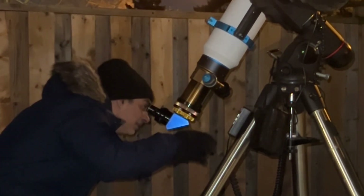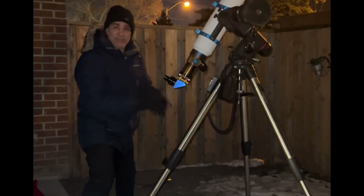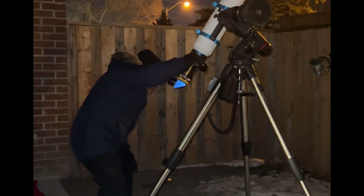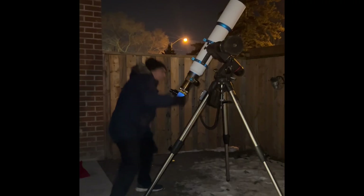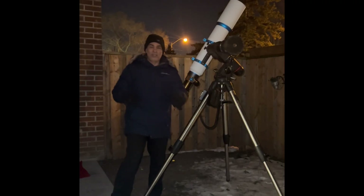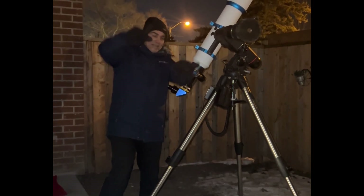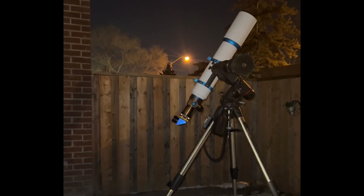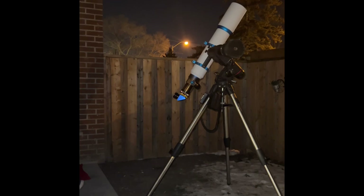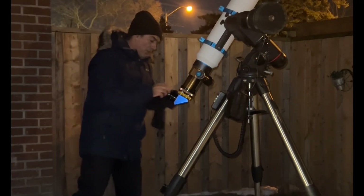Still there. It's nice when you can go from a 31 millimeter, which is low power, directly to a 6.7 and it's still in the field of view — that's not always the easiest thing to do. You have two moons like this and two like that. The bands are very easy and distinct. I don't know exactly what the power is. Now let me jump a little more to a 4.7 — I'm sure I could go even higher than that, too.